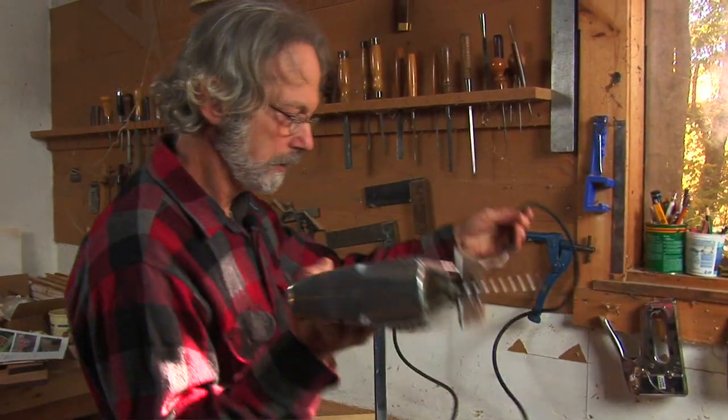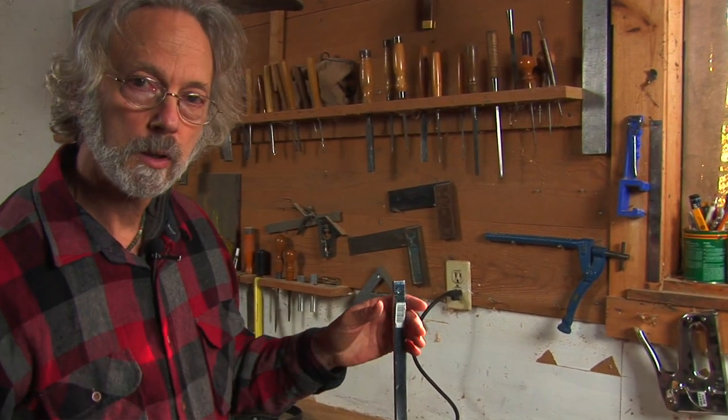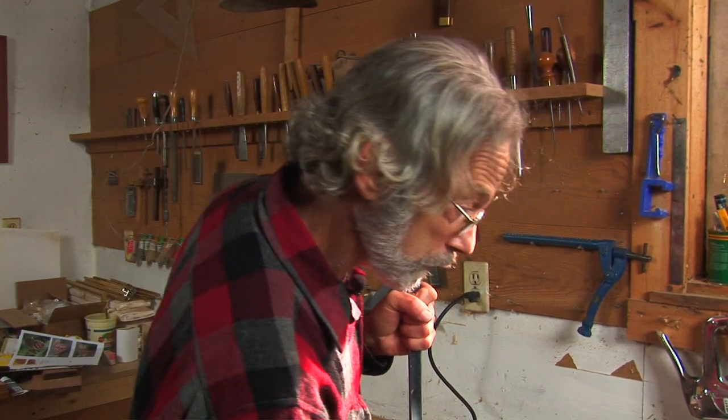The scroll saw is a really nice, very useful tool for cutting curves. I'm Robert Markey and I've been a carpenter for a long time, and we're going to talk about how to use a scroll saw.